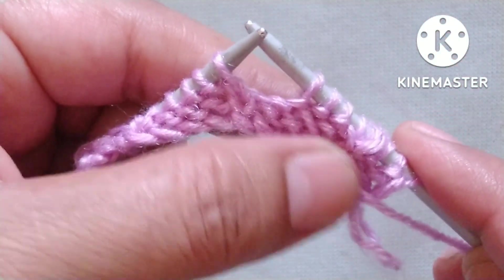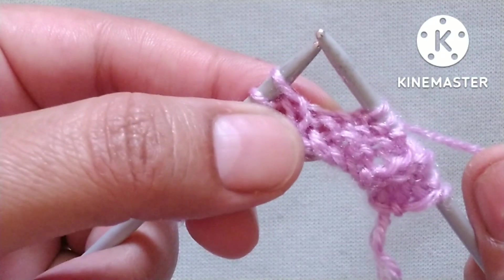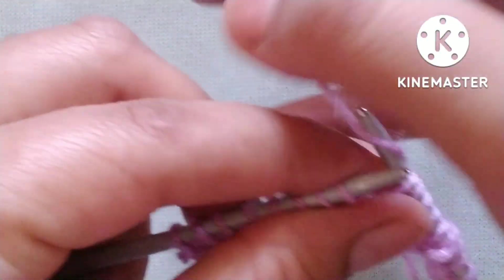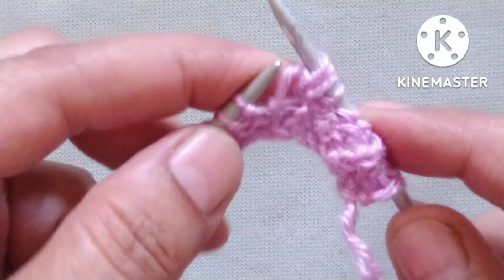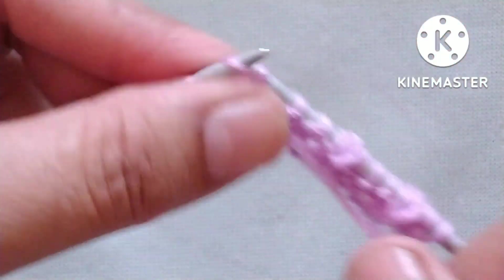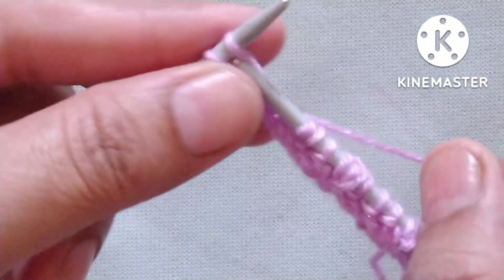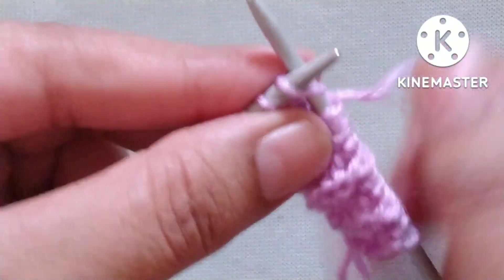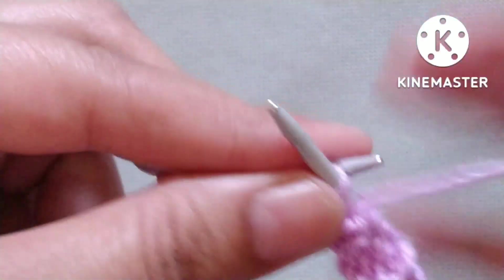We will repeat this make-three, purl-three pattern across the whole row. Yarn in back: make three stitches from one knit stitch — knit without dropping, yarn over, knit the same stitch again; three stitches formed, now drop the stitch. Yarn in front, purl three — one, two, and three. One more repeat: yarn in back, make three from one stitch — knit, yarn over, knit again; drop the stitch. Yarn in front, purl three — one, two, and three.